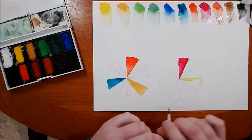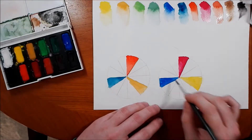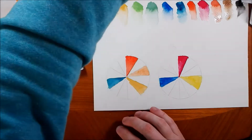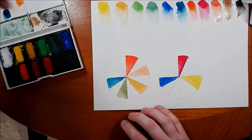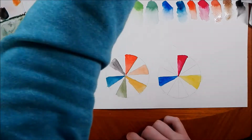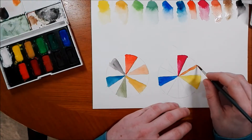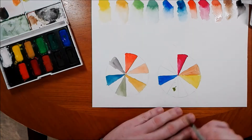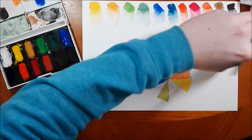It does come with quite a lot of paint, probably around about a full pan just under. I'm painting some color wheels here using two different triads: one is using yellow ochre, cadmium red light, and prussian blue; the other one uses ultramarine, lemon yellow, and magenta. I did mix them up a little bit and put them in the wrong places, I do apologize, but you can sort of see what sort of colors you can get from it.